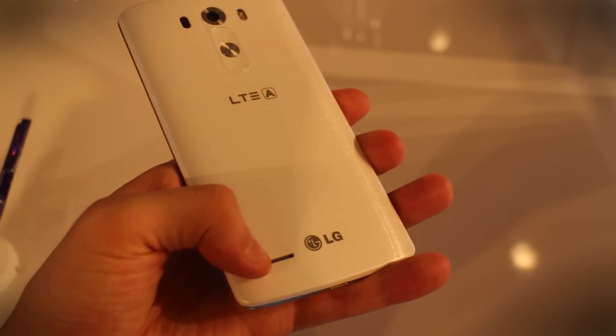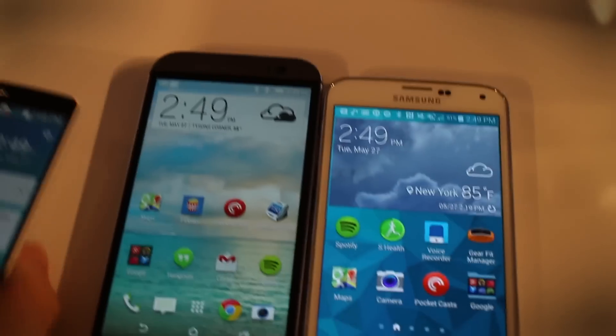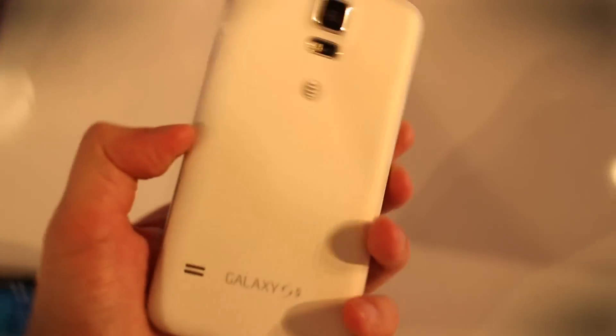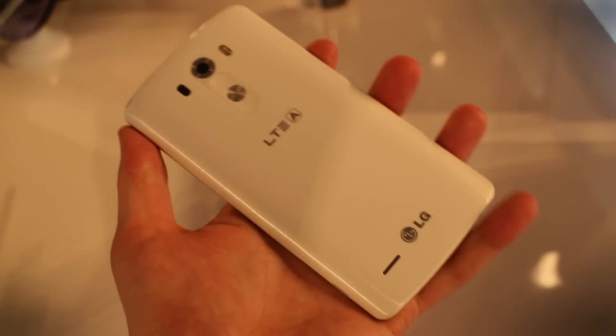It also has a more powerful — they say it's a one-watt speaker on the back, which is pretty nice. No waterproof though. The Galaxy S5 has a waterproof design, so you can actually dunk it in water and it will be fine. The LG G3, like the HTC One, unfortunately does not have that. So that's a bit of a shame.